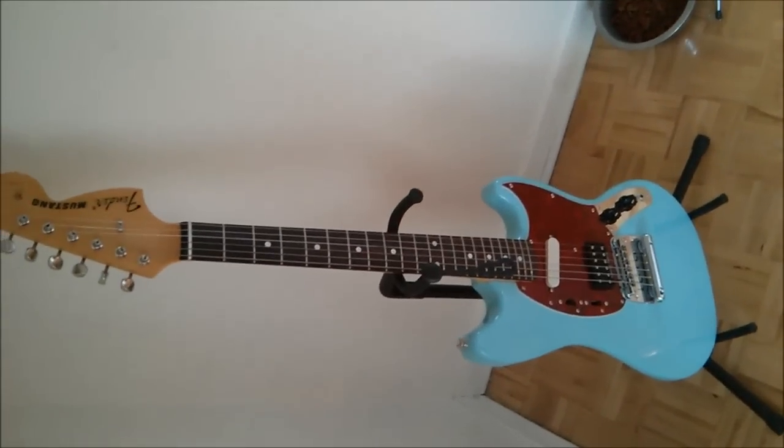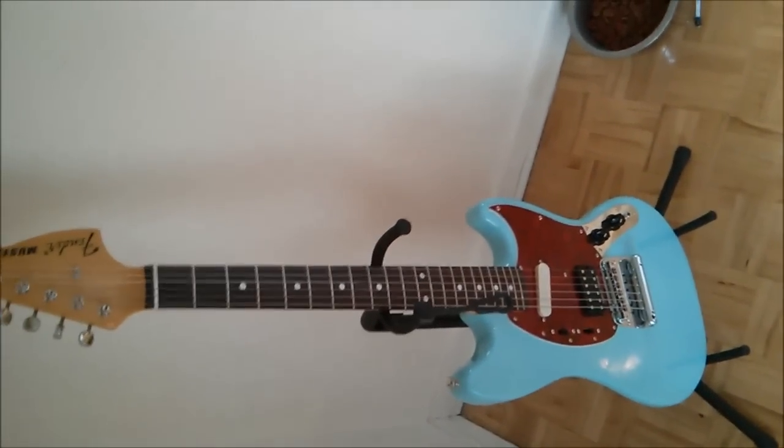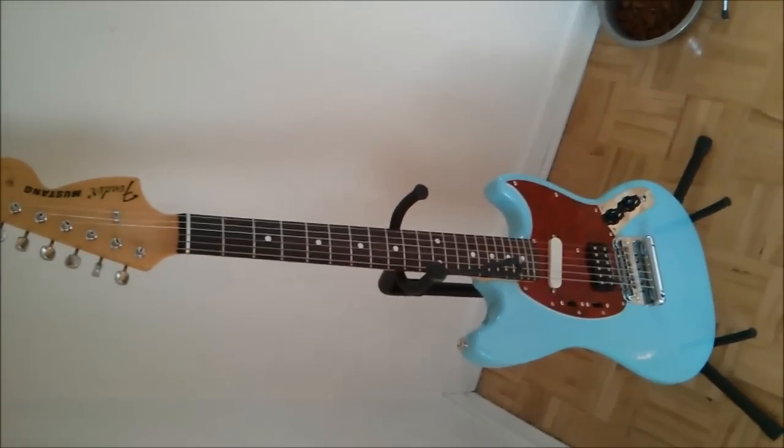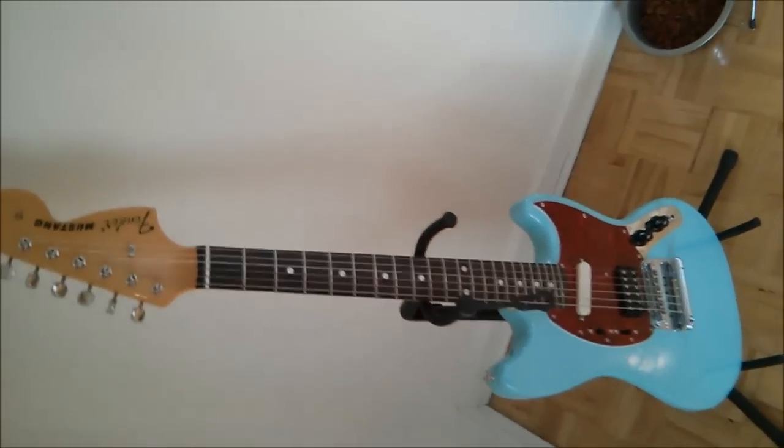Feel free to leave a comment or send me a message if you have any questions about the guitar, the modification, or pretty much anything else. That's it.